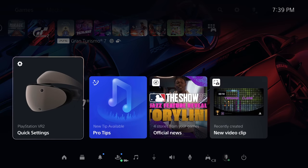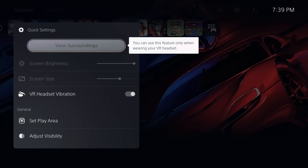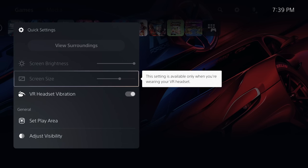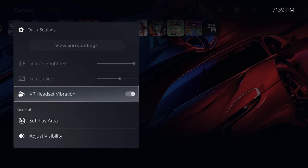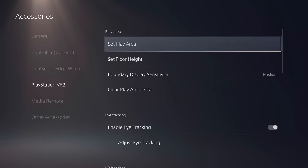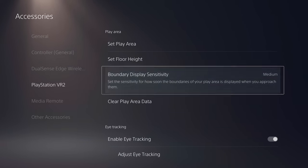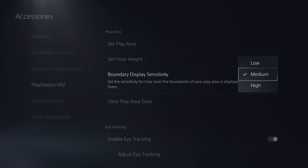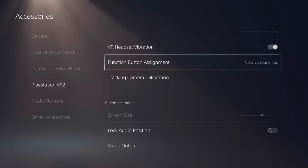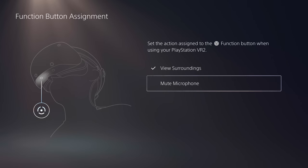When using PSVR2 normally, the control center will always have a quick settings card available. At the top, you can access the see-through mode — which can also be activated from the function button — and below that are adjustments for brightness and screen size when using cinematic mode. That's when you're using PSVR2 for 2D content, which simulates a giant screen in front of you, so you can make that screen bigger or smaller. There's a quick toggle for headset vibration, and shortcuts for setting your play area, visibility, or eye tracking. There's also an additional shortcut that takes you directly to all PSVR2 settings. One setting to note is the function button assignment — you can change it so that it becomes a mute microphone button toggle instead, and you'll still be able to access the see-through mode from the quick settings card.